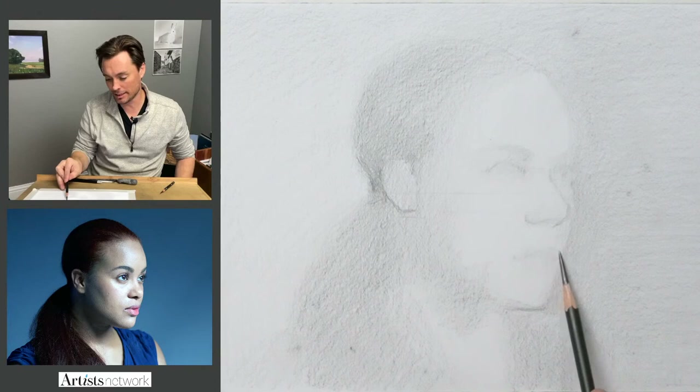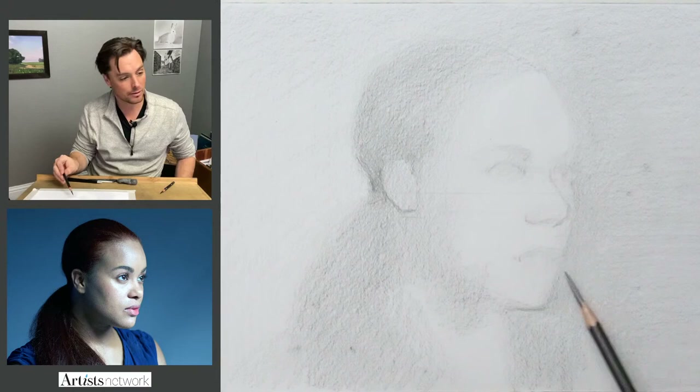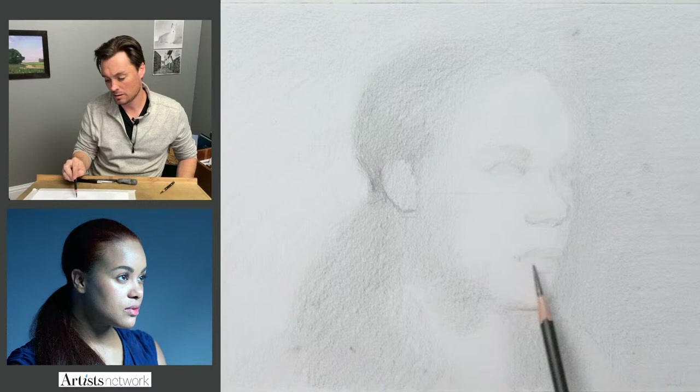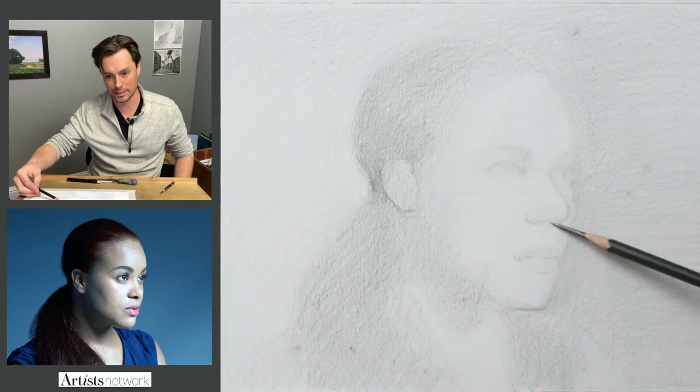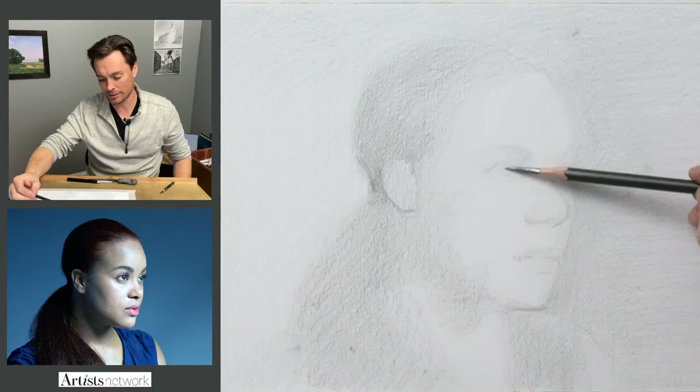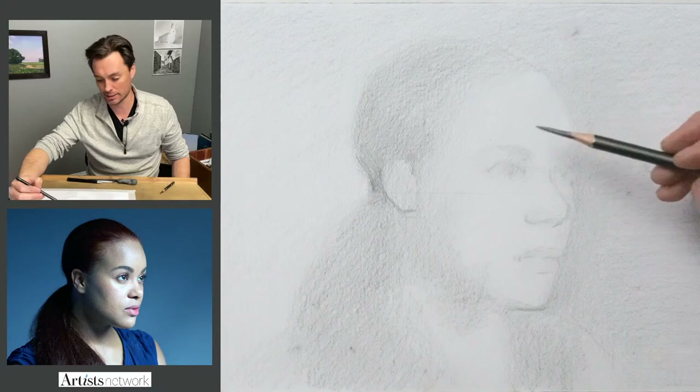So now I have that as a landmark that I can react to. What that does is it establishes a reference — I can see the scale of the upper lip and the chin and compare that to the reference. Right at this point it feels all right. I haven't double-checked the proportions with any comparative measuring yet; I'm just going by how it feels.